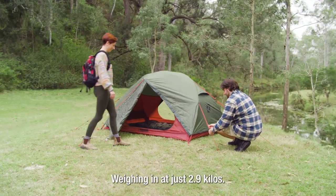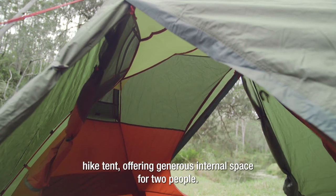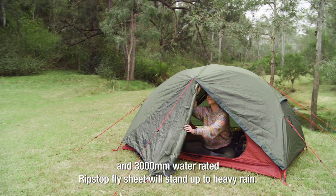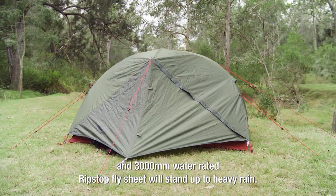Weighing in at just 2.9 kilos, the Roman Cradle 2P tent is a lightweight, compact hike tent offering generous internal space for two people. The 5,000mm water rated floor and 3,000mm water rated ripstop flysheet will stand up to heavy rain.